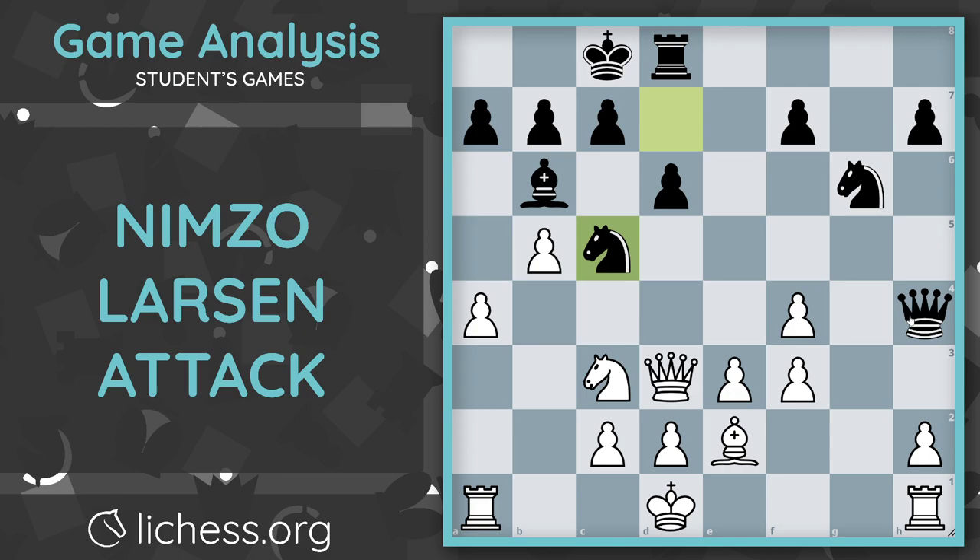My student makes a blunder — his queen is hanging. However, keep in mind that we did win the exchange, and my student ended up still winning this game, which is pretty cool. Never give up — always play until the very end.